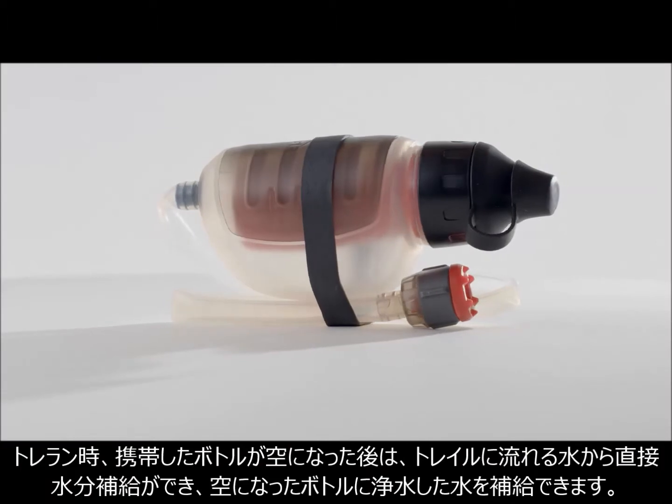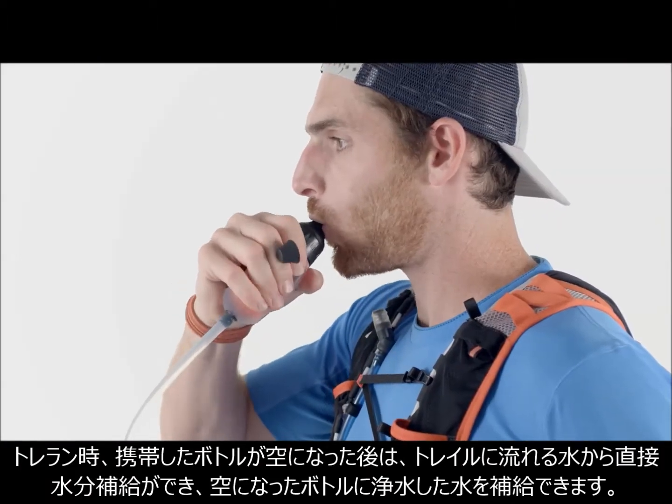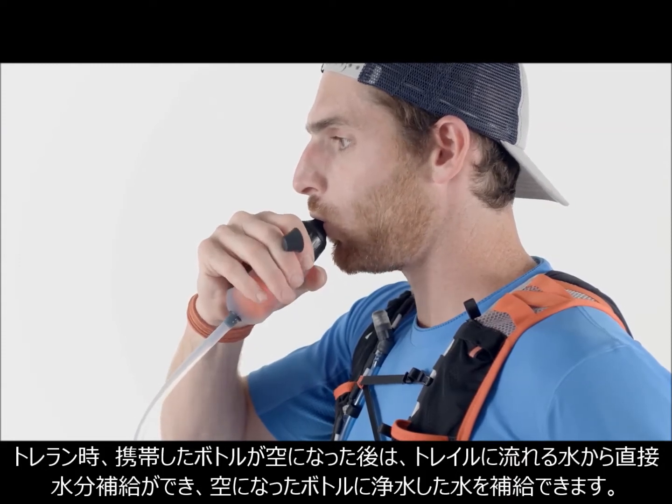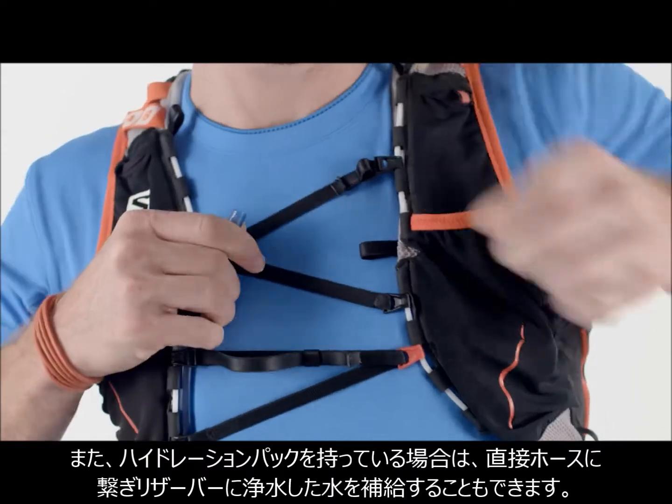When I trail run, I like to carry two small water bottles. When those are empty, I can use the TrailShop filter to drink directly and instantly from a stream along the trail. Then I can quickly fill my bottles with clean water and get going again.